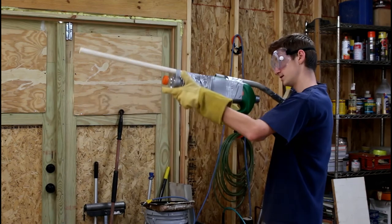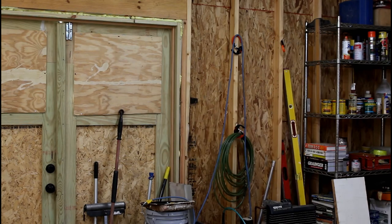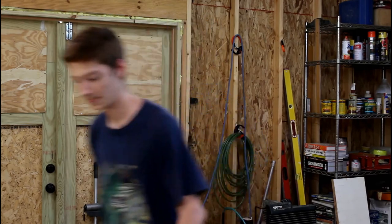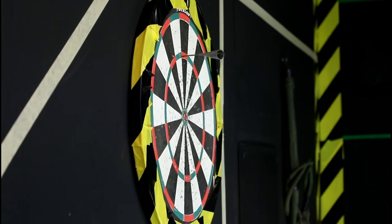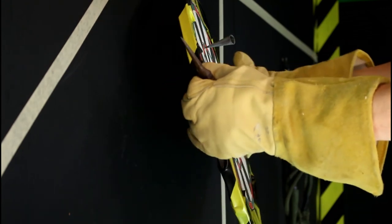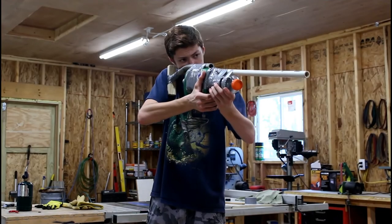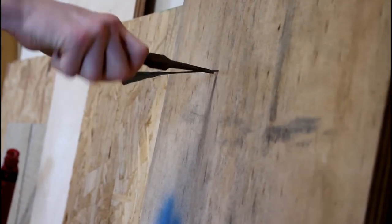Oh man. At first I thought my dart didn't fire, but it did. There it is, right up there — missed my dartboard, of course, and went into the wall a decent bit. Nice. It pinned my dartboard to the wall. That thing is mental. That thing is scary. Not as powerful as my pistol, but hey — not made out of trash. I'll take it.